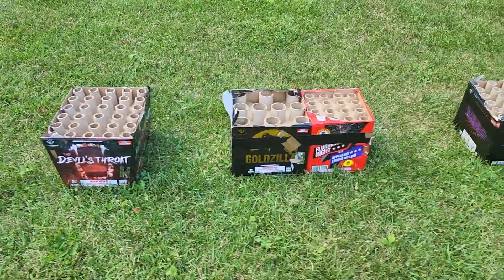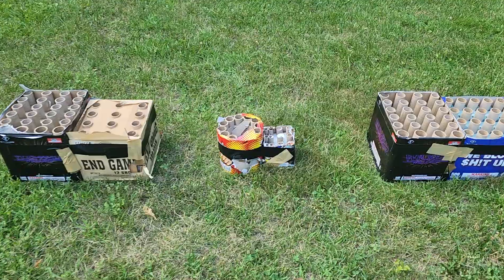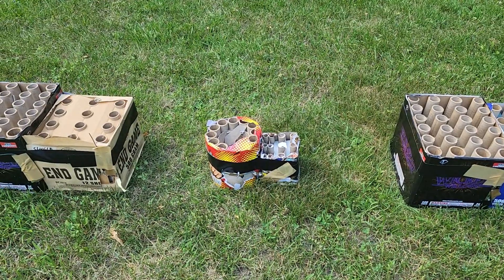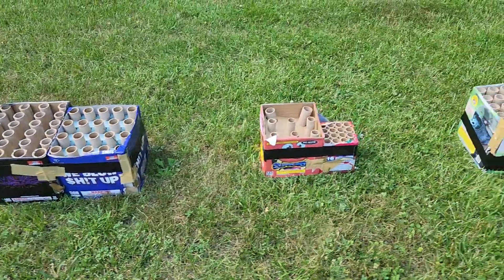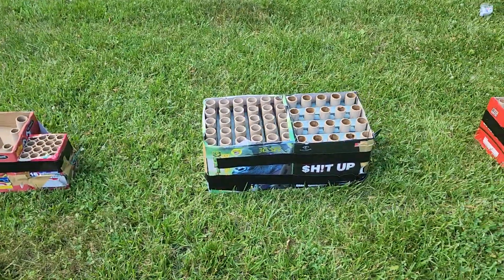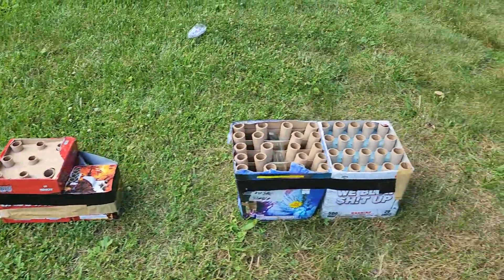And here's the second row of cakes, or my little stations. Everything is individually fused, except the small ones — those are fused together, so that's only one fuse to light for those two. But the big ones, the 500s, are all individually fused. Depending on the pace of the show, I may light them both at the same time or not. That's why I put the long leaders on them in case I want to.